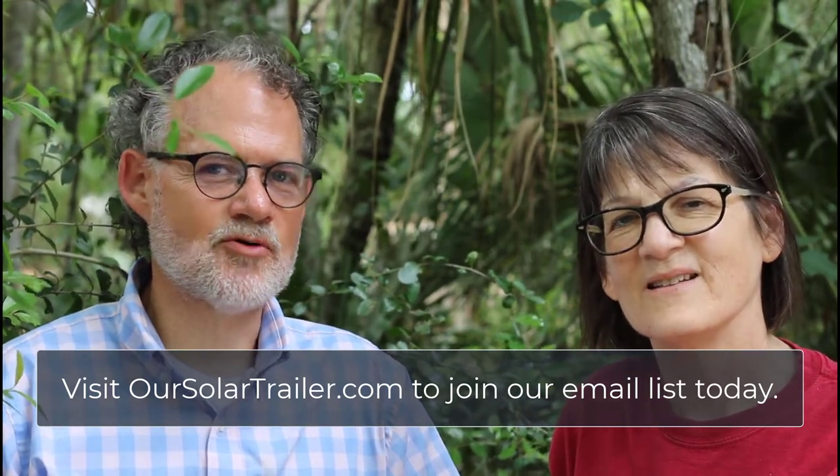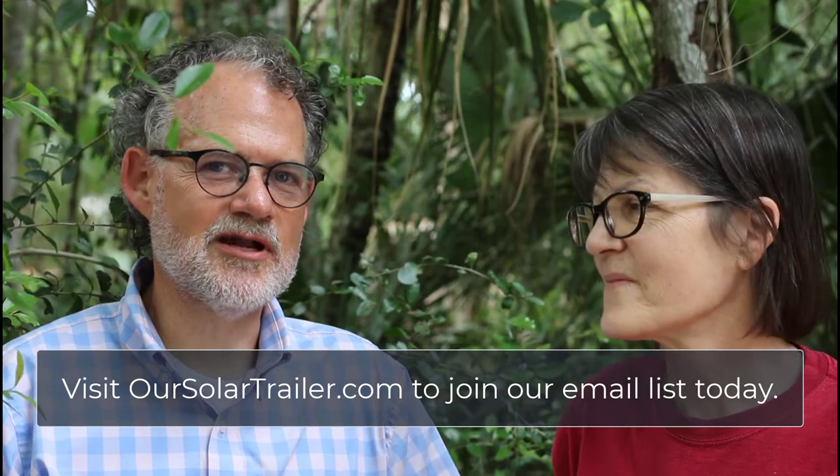Thank you for joining us today. We hope you found this episode interesting and enjoyable — share it with somebody who might want to know the same information. Thanks for joining us; we're thrilled to know that you're out there. We would love to hear from you, so just comment on the video or reply to our newsletter. If you haven't subscribed yet, visit oursolartrailer.com to subscribe, and when it comes in your inbox you can just reply and let us know what you think. We're so grateful to have you on our team — thank you very much. Bye!